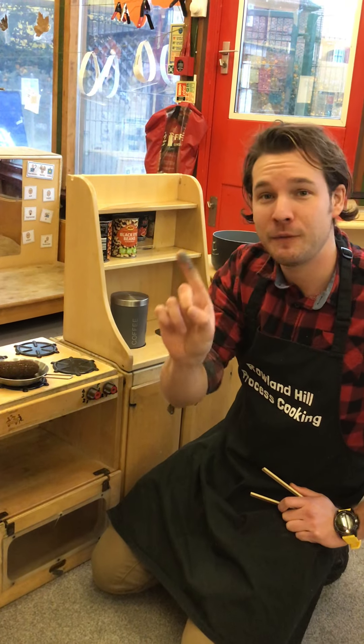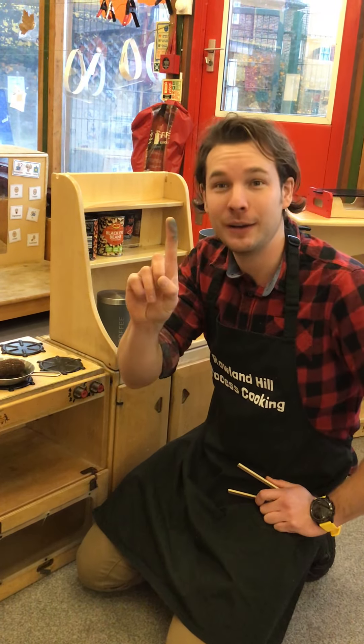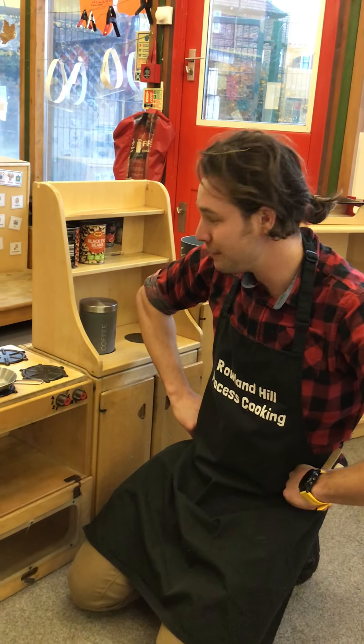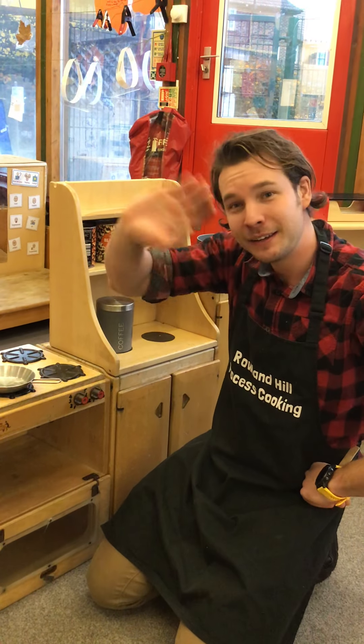Are you ready? One fat sausage sizzling in the pan. One went pop and one went bang. Oh no, I've got no more sausages left. I'm going to have to find something else to eat. Goodbye guys.